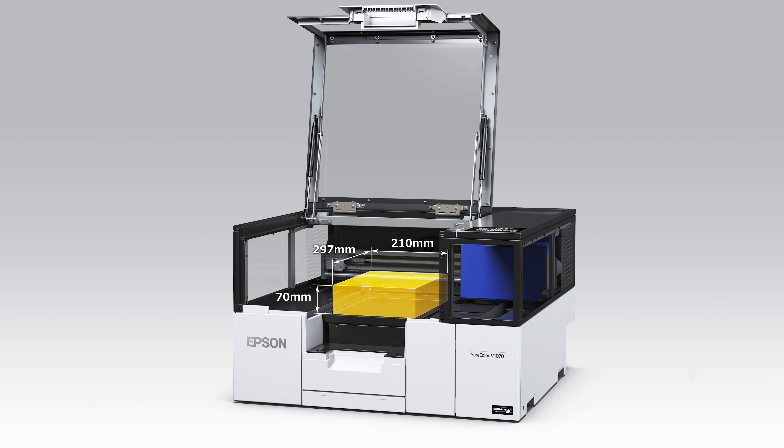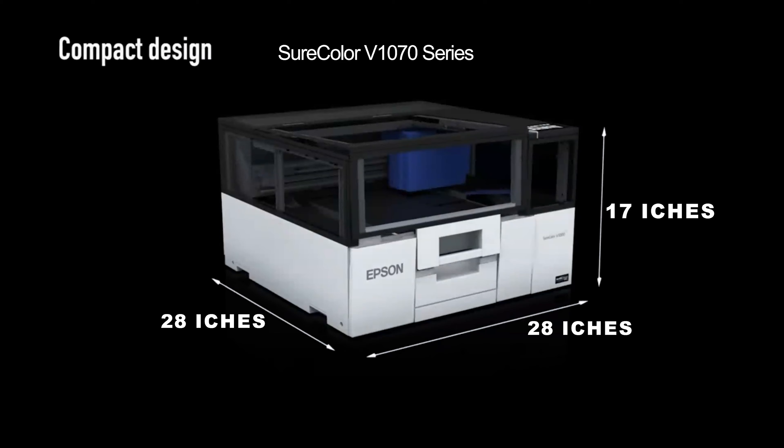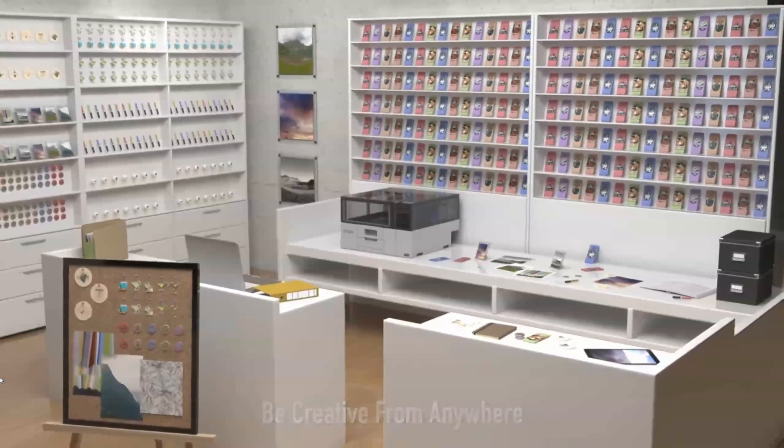With a footprint of 28 inches wide by 28 inches deep and 17 inches tall, it can be placed on a desktop or counter and can be positioned up against walls on three sides, requiring only front access.